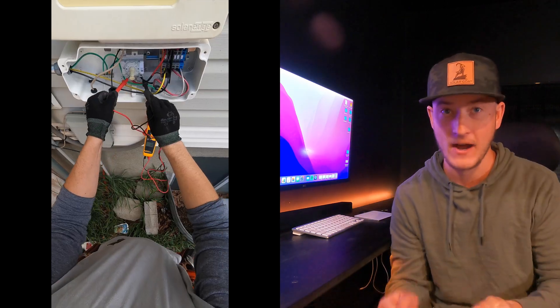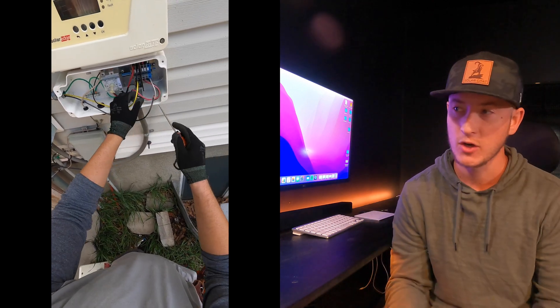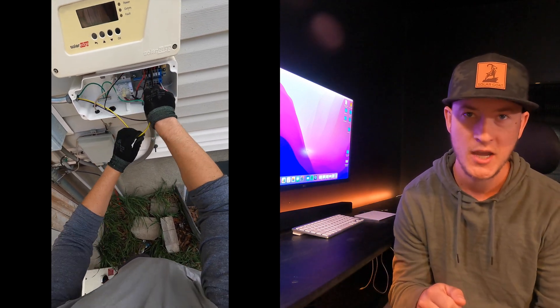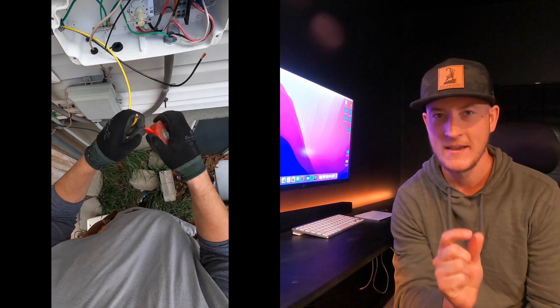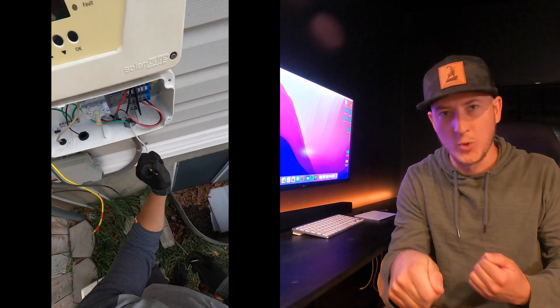Once you have that done, verify that you have no voltage and then you can start disconnecting all the wires. These are push-in terminal blocks, so you'll need a thin flathead screwdriver that you insert and then the wire pulls out.